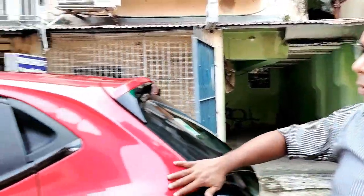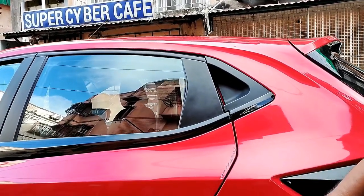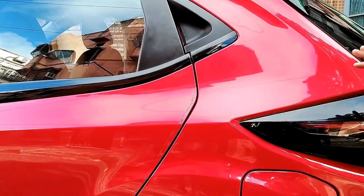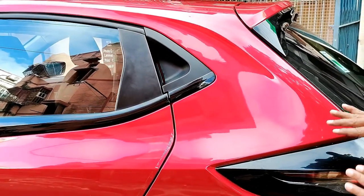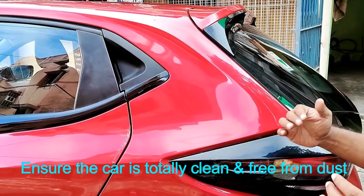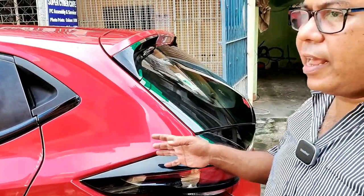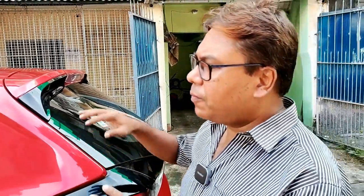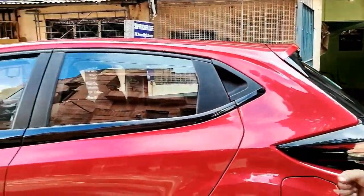Why surface preparation? Most of the areas after six months may have some light swirl marks. You need to do a little bit of surface preparation because otherwise all this will remain hidden under that particular ceramic polish. I will show you one particular panel and like this you will do the surface preparation of the entire car body.